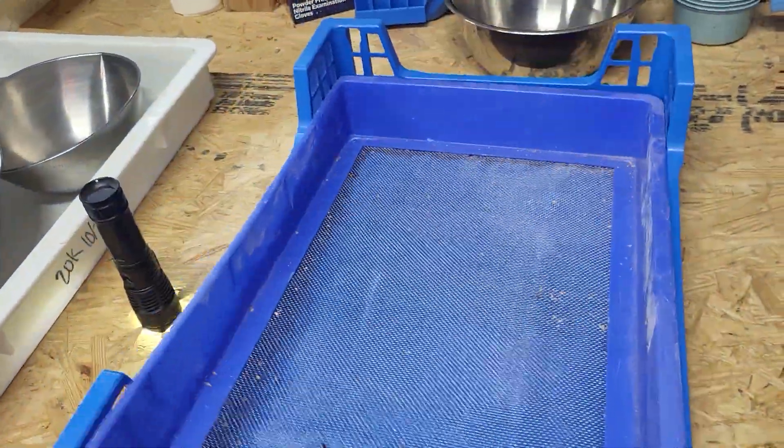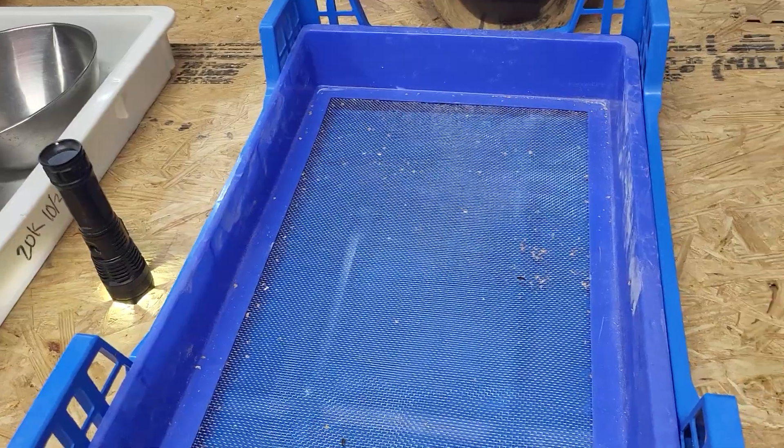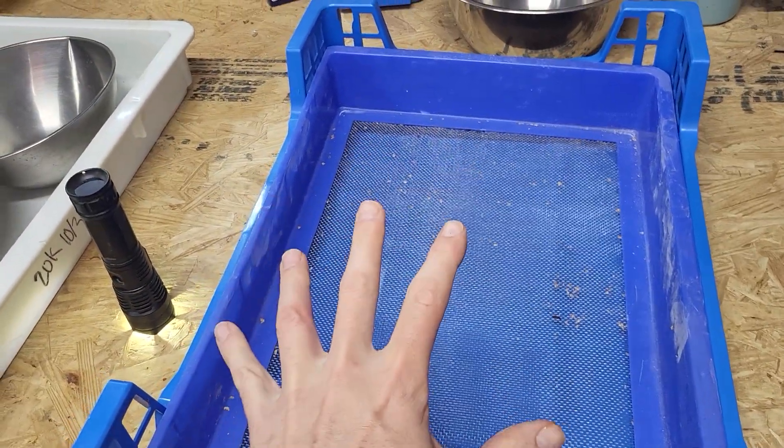So these mesh inserts fit down here — had to customize them by cutting off the side. These are not built for these blue trays, but they're hopefully going to work.